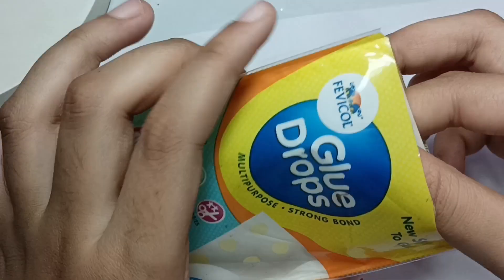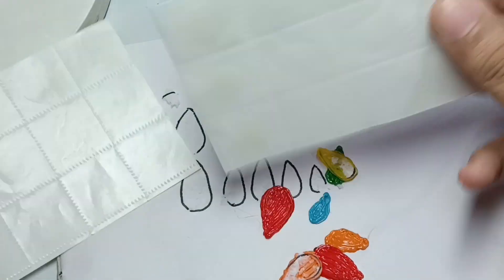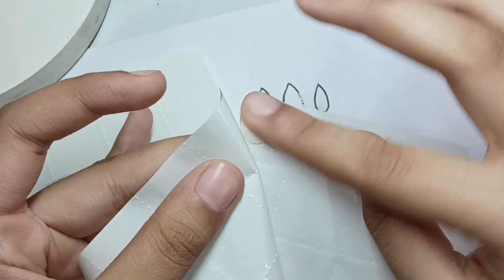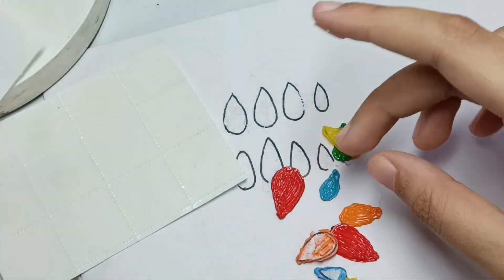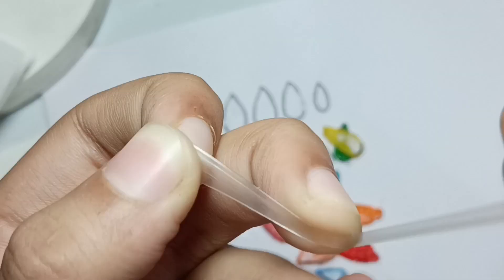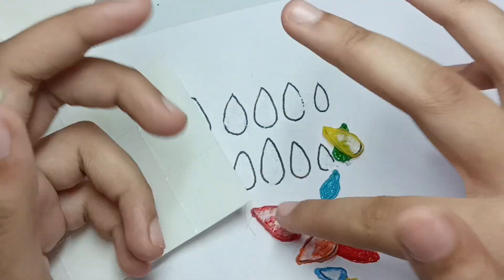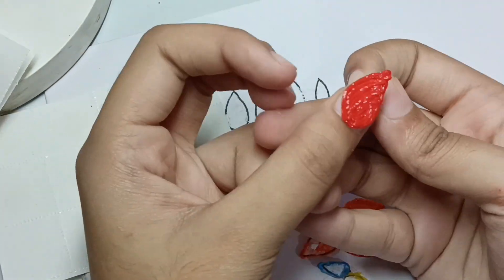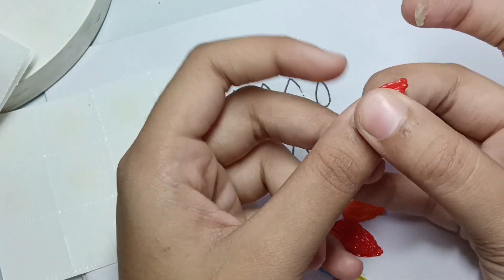Let's start applying the nails. I have a glue drop here and we will put it on our nails. You can see that our nails go on so easily.